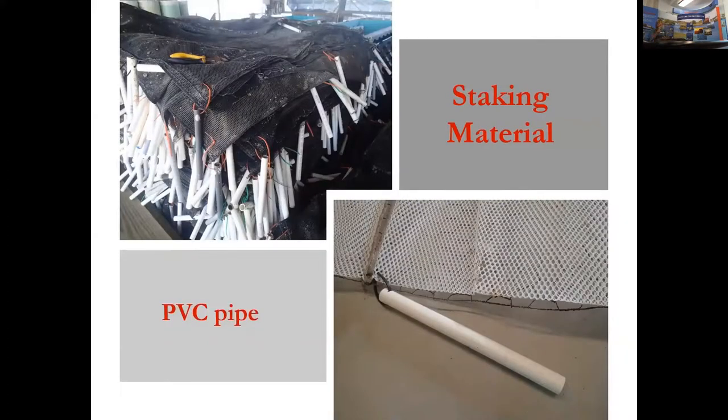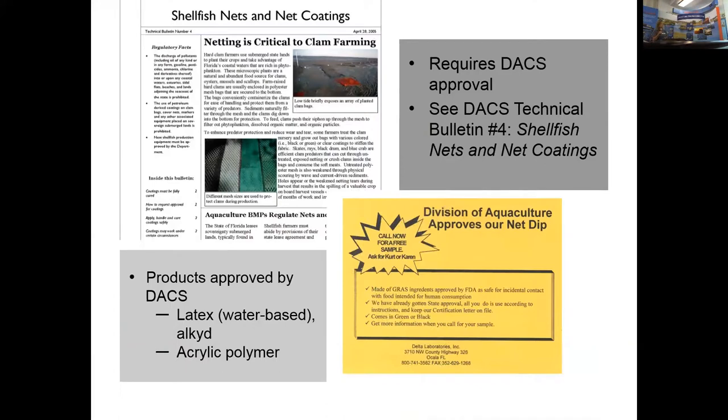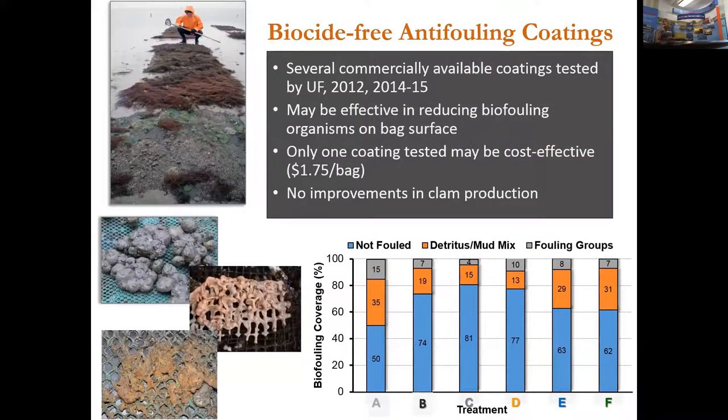Another approach to minimize biofouling is net coatings. These coatings require DAX approval, and there is a technical bulletin on that. Several products have been pre-approved by DAX for use on clam culture gear. We evaluated coatings with anti-fouling properties that are biocide-free — none contain copper, for example.